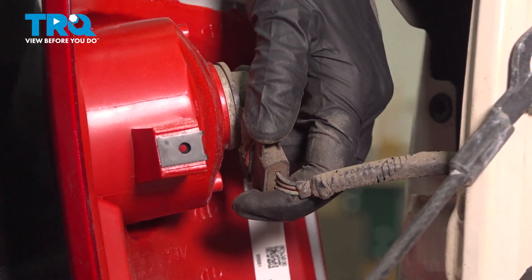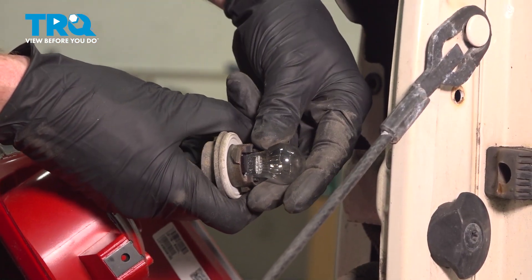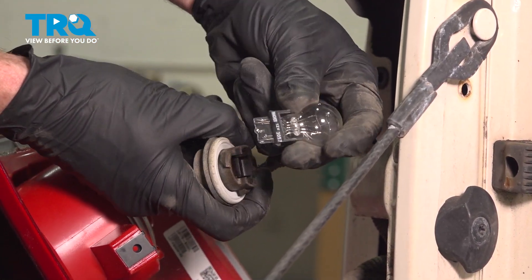Grab this one right here and give it a little twist counterclockwise to remove it. At this point, we can grab right onto that bulb, give it a little wiggle, and remove it.